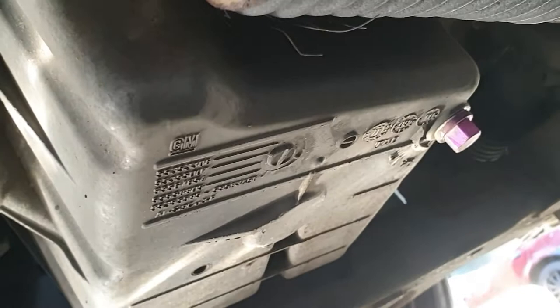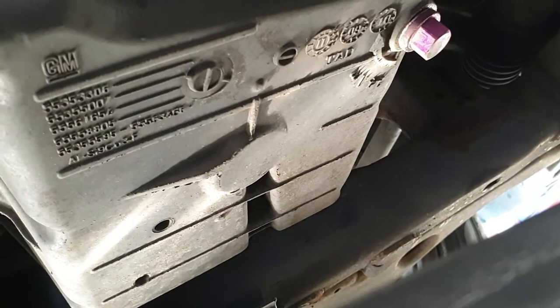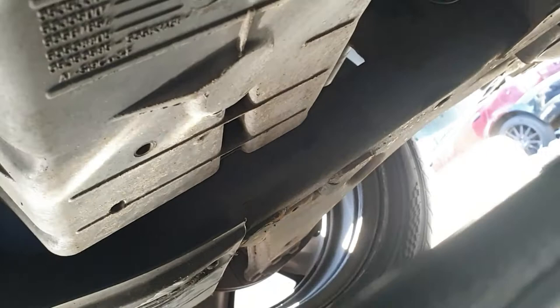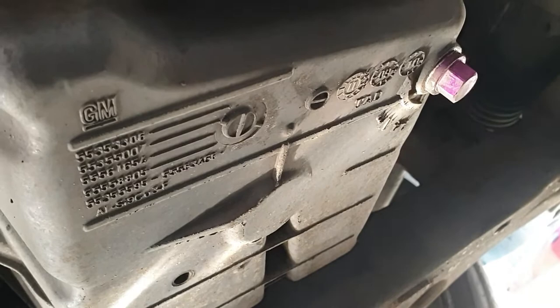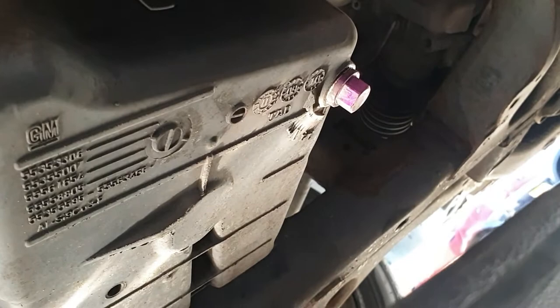The sump plug is located at the bottom of the sump. In this case we have a nice purple shiny bolt. Usually you'll have a torx in there. Make sure you've got something underneath it to catch the oil and let it flow out. Some people do take the oil cap off at the top but it doesn't matter too much. I have in this instance just to give it a try and see if it makes any difference. I'm going to take this off now and let the oil drain.